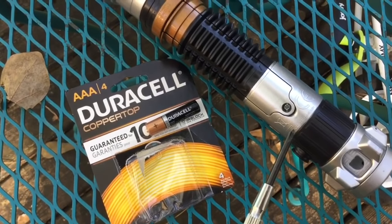As I mentioned before, you will need three triple A batteries, and you'll need a little screwdriver so that you can open up the battery compartment. So, don't forget your batteries.